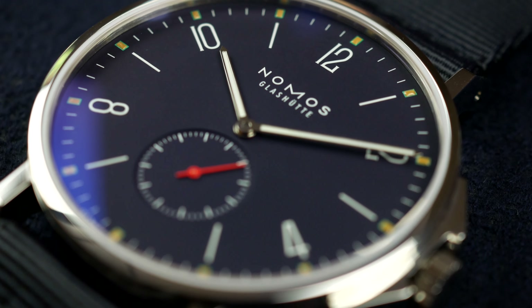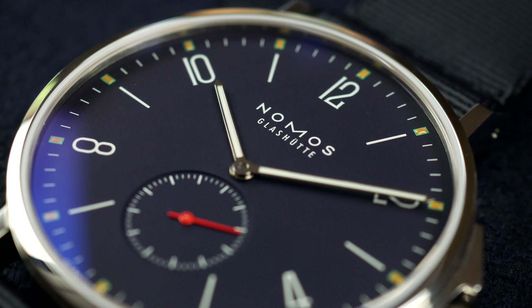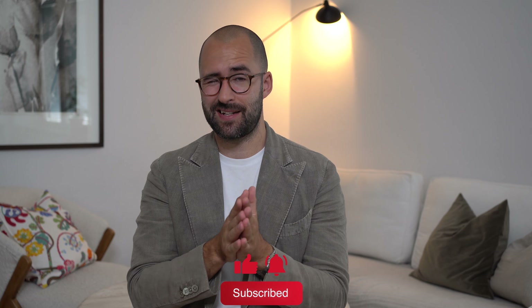This is just a quick take on the newly released Nomos Ahoy Atlantic. Let me know what you think about the watch and the brand. Thank you for tuning in — if you liked the video please hit the thumbs up, and if you loved it please subscribe to the channel. I'll see you guys next time.